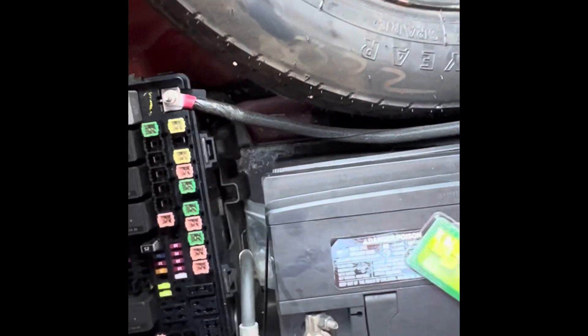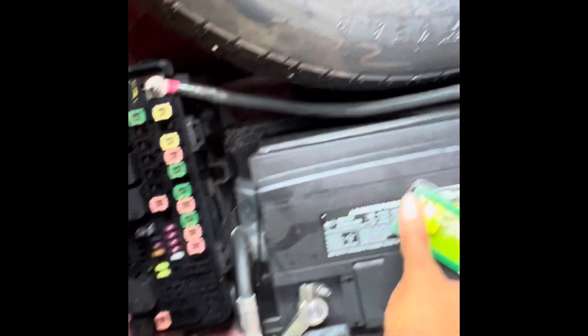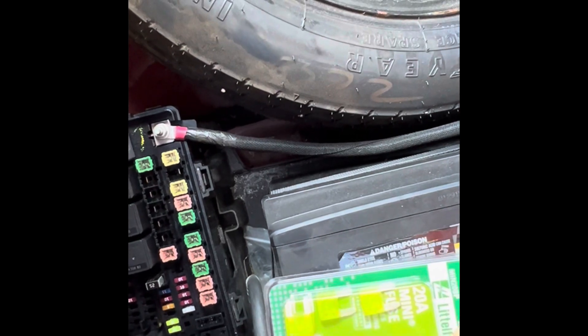I heard that if that doesn't fix it, there's another problem and you'll have to get that checked out. But other than that, for the most part, people just pop this fuse in there and they're set and ready to go.